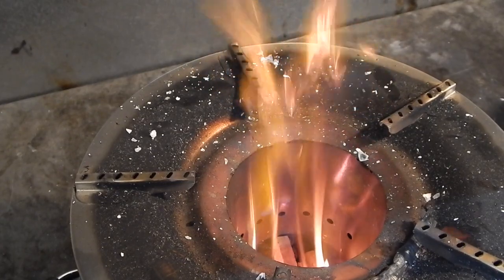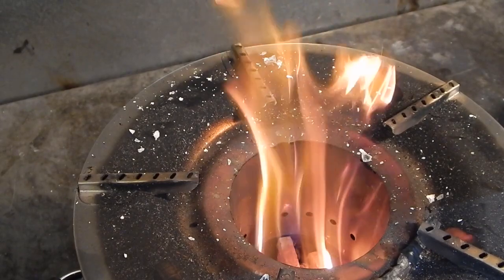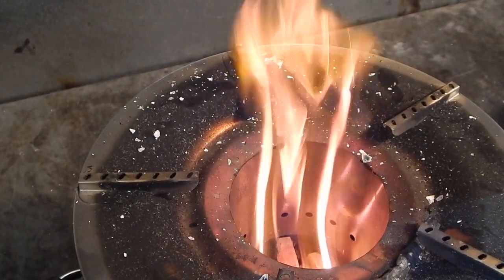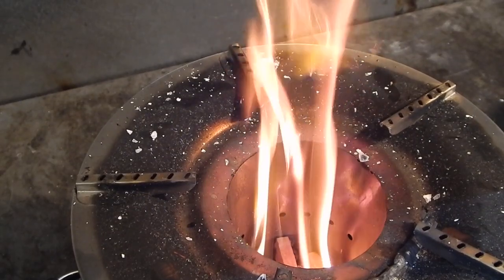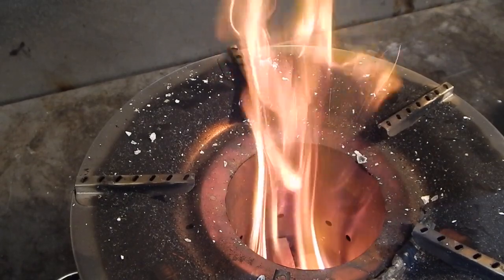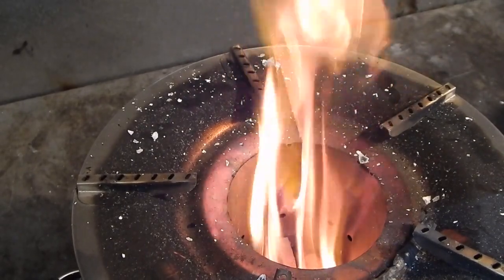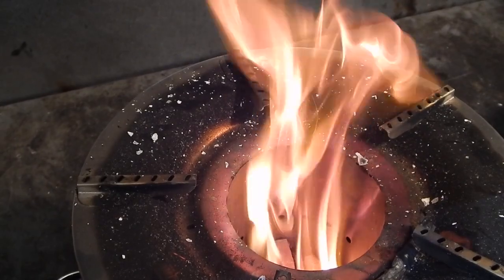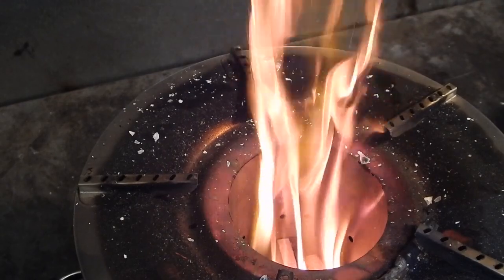This rocket stove has secondary air jets. The air is going up alongside the outside of the combustion chamber, and you can see that the air jets are trying to mix. But there just isn't enough force to really do much mixing. Secondary air isn't adding oxygen — you have plenty of oxygen going into the door. What you need is forceful jets to break through the walls of those laminar flames and create cleaner burning.